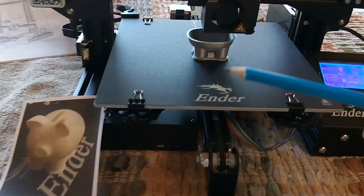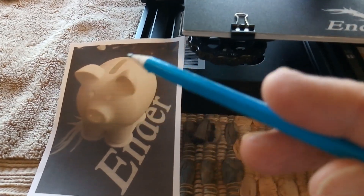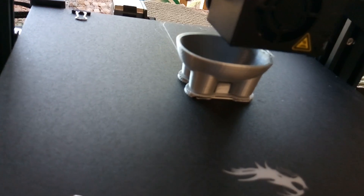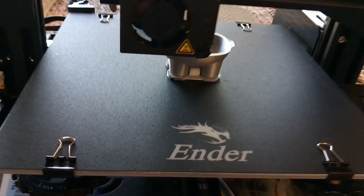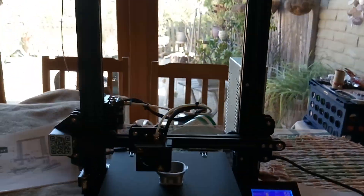But here it is printing. It's printing this little pig — it's a piggy bank. It's actually been running for a couple hours. It takes a long time to print this stuff, at least the way I have it set up. But it is a fascinating subject.